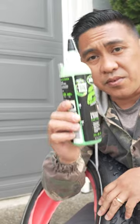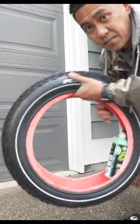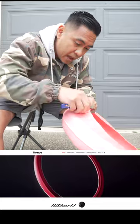And unlike putting this green stuff inside your tube, Tannis Armor won't shift the weight like the green stuff does. So because it stays in place, you can balance your wheels with some wheel weights right after installation.